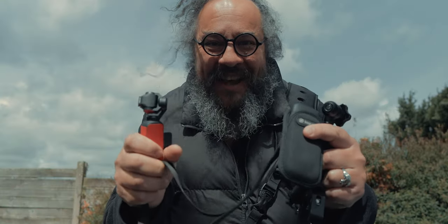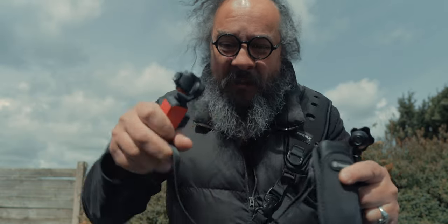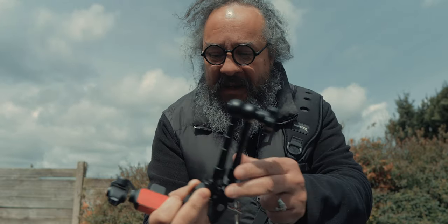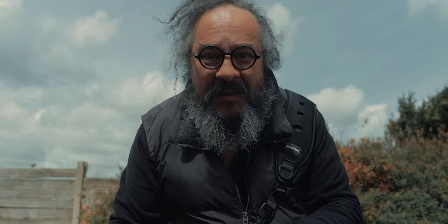I still have all the other gadgets for filming — for instance, when in town or when you need to be a little more incognito. I still have the Osmo Pocket, I've got the 360 camera, and I've got this little thing which allows me to have the 360 cam connected to the crane on top of my M6.